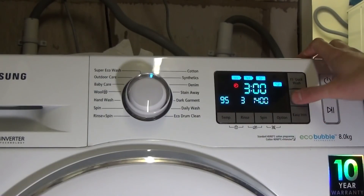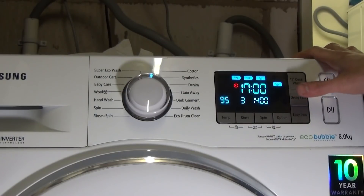You've also got delay end — not start, delay end. So if you select 16 hours and the cycle is one hour long, it will delay itself for 15 hours and then wash for one hour.